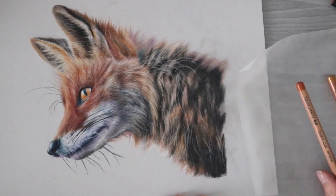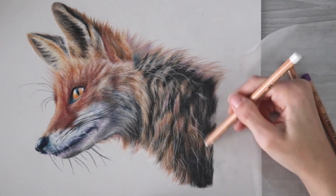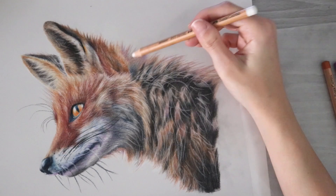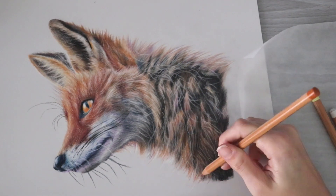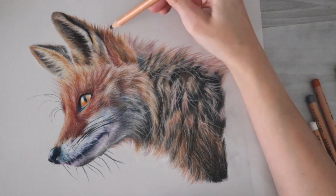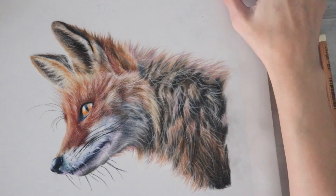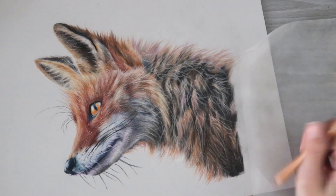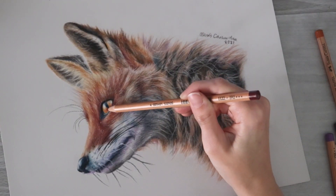Besides that I don't have too many complaints about this drawing or how it turned out, and I'm overall happy with it. I'm curious to know what you guys think. As always, thank you so much for watching — check out my Patreon link down below if you're interested in seeing more real-time content, because I just post sped-up versions here. I will see you guys in the next video, bye!